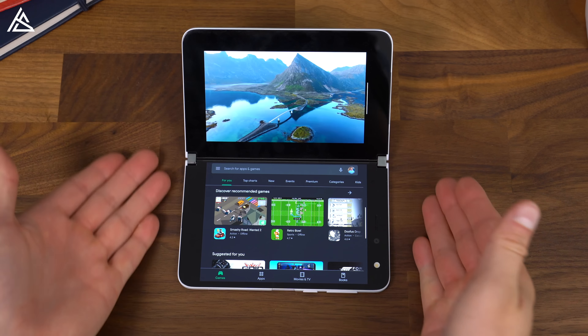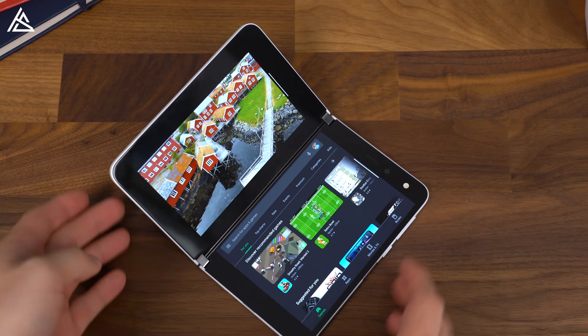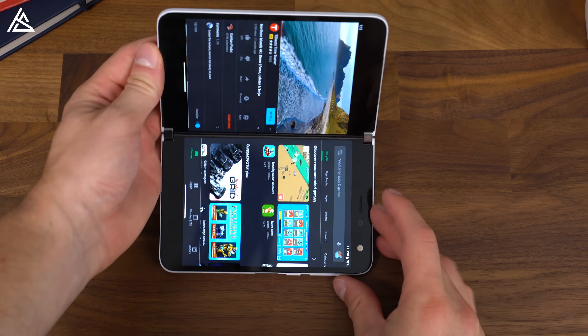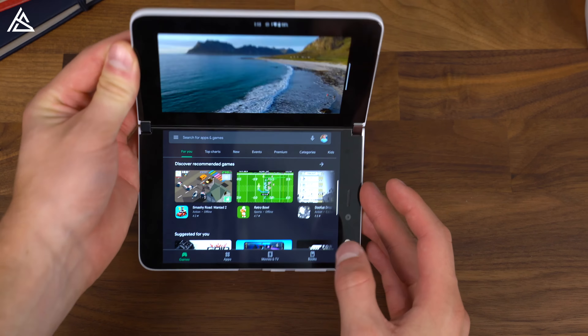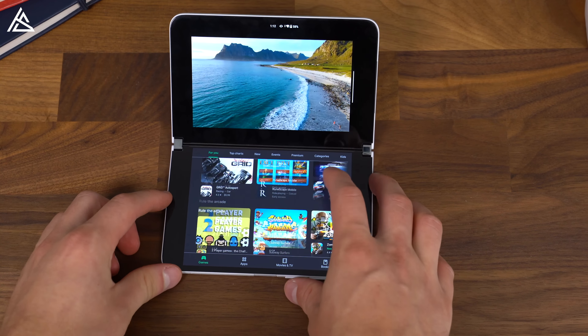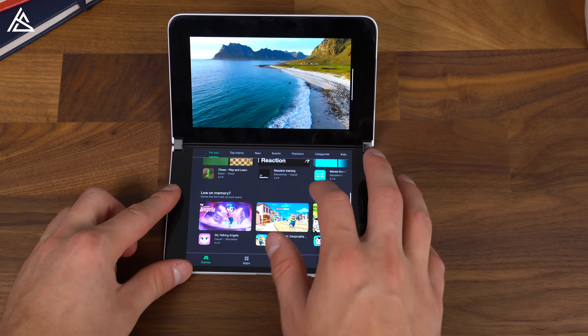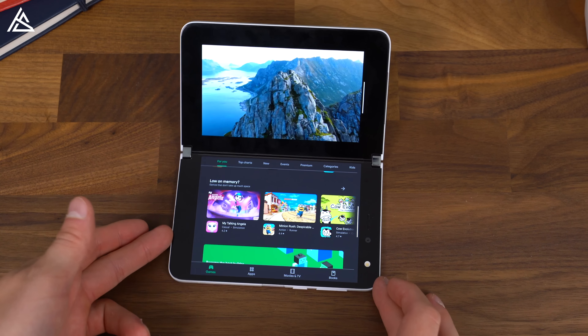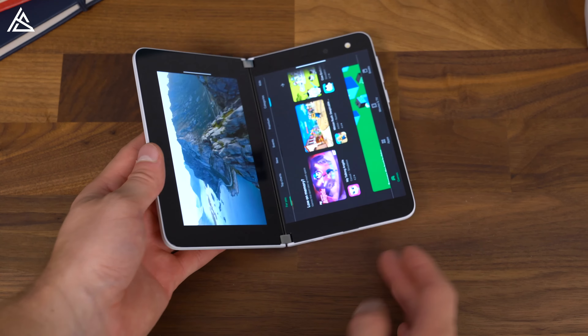Since the hinge is so strong, it's great for setting the device on a desk in tent mode — you can watch content up towards the top and multitask with another app down at the bottom. Whether you're scrolling through Twitter, reading an article, or checking emails, there are just a lot of different combinations that work really well with this overall design.